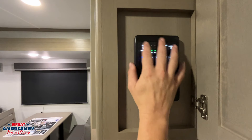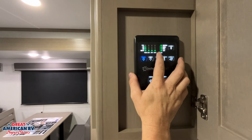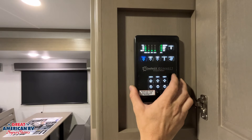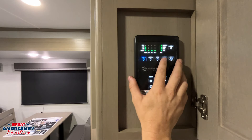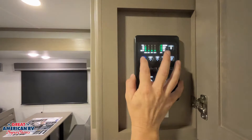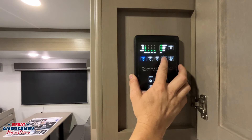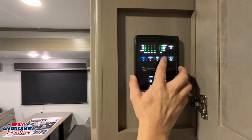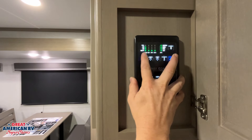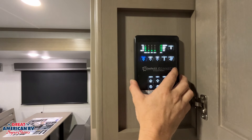As we walk in the door and into our side cabinet, we'll notice our control center. That control center will let you know what our fresh tank, black tank, and gray tank levels are, as well as our battery. We have a Bluetooth connect button here — if we download that Compass Connect app we can see and function some of these options through that app. Ceiling lights are controlled here, as well as awning lights, porch light, and tank heaters. Tank heaters are a 12-volt mat to help protect our tanks in freezing weather. Our water pump will pull fresh water from that tank and supply it to our fixtures.